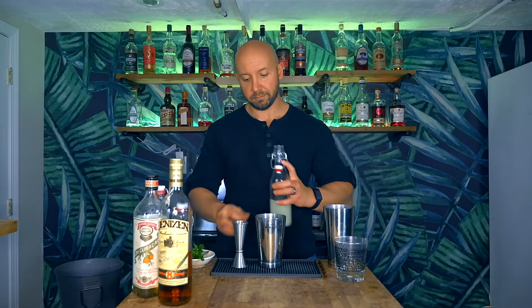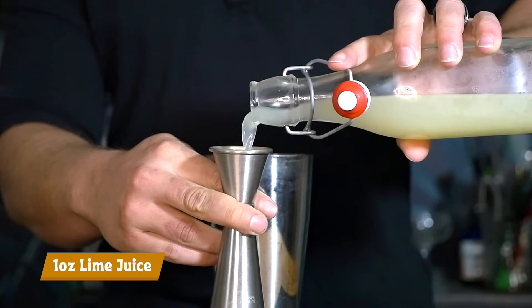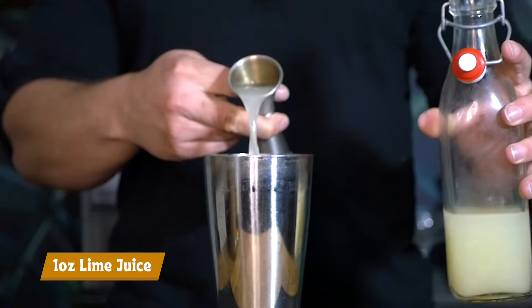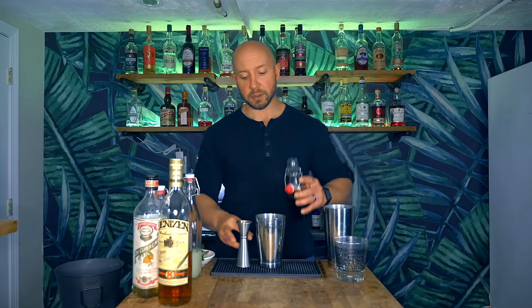First, we're going to need one ounce of lime juice. We're going to need a quarter ounce of our Black Orchid Spices. If you don't remember the recipe, it's super easy: one cup water, one cup dark brown sugar, two tablespoons of blackstrap molasses. I'll leave the recipe in the description below, and you can check out the Black Orchid video I already linked. So, quarter ounce of our Black Orchid Spices.